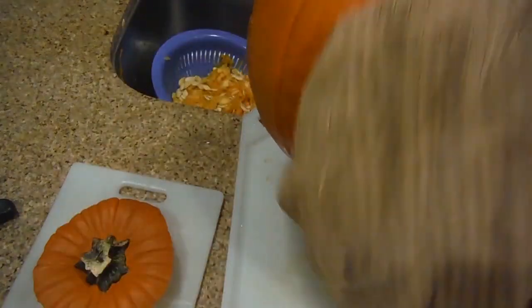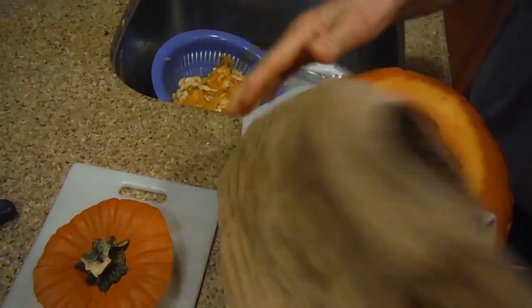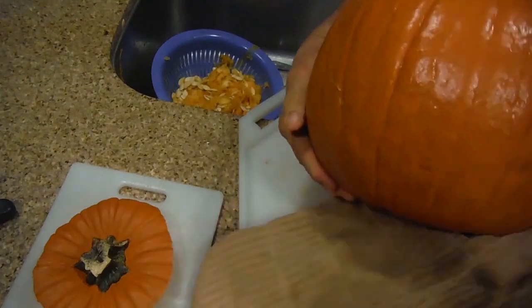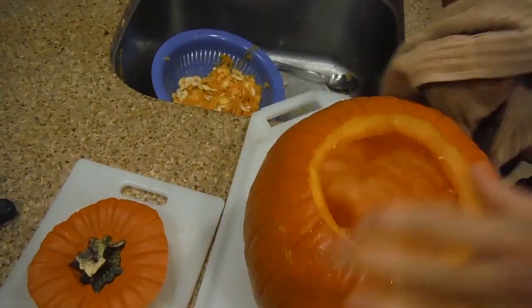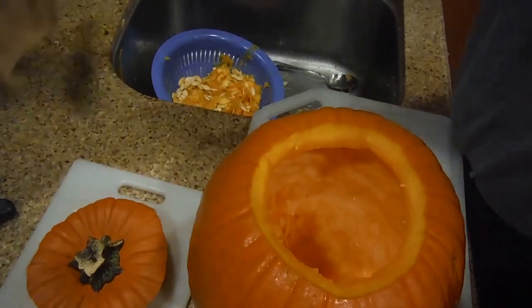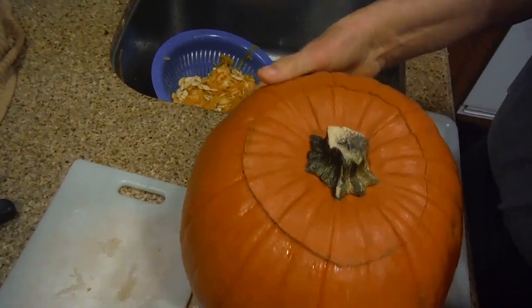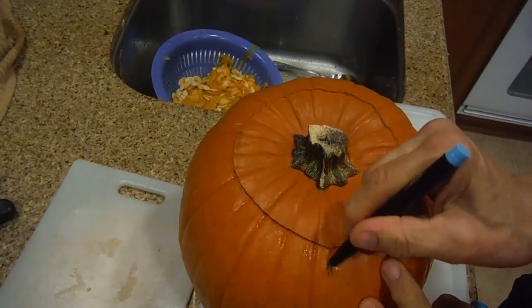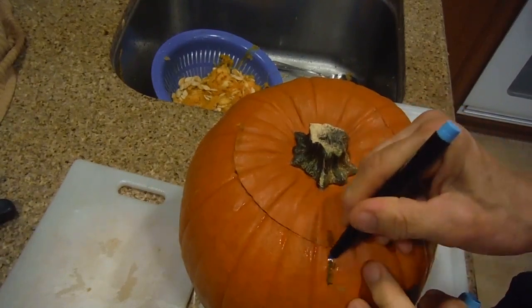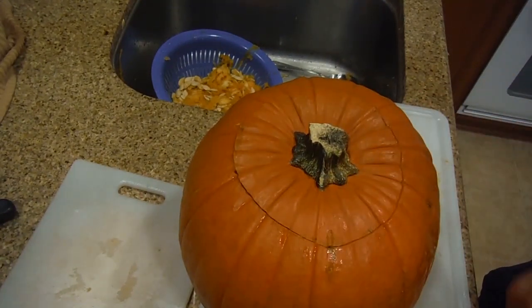Just like with my regular vegetables, I use water and soap, then I rinse it off real good. Next time, remember to make a little mark here so you'll always be able to find out where the top goes.